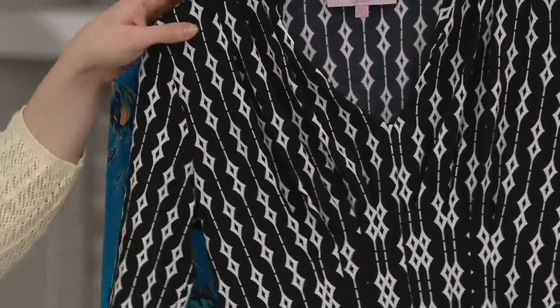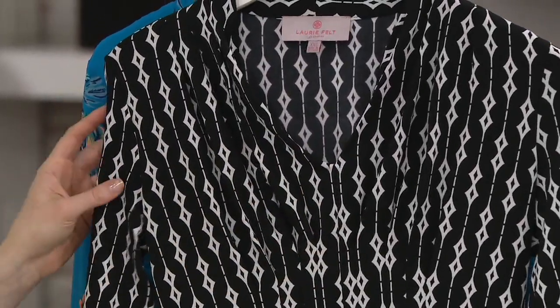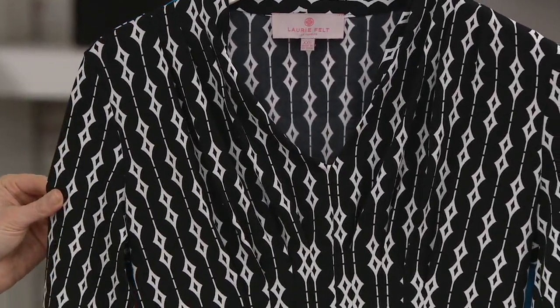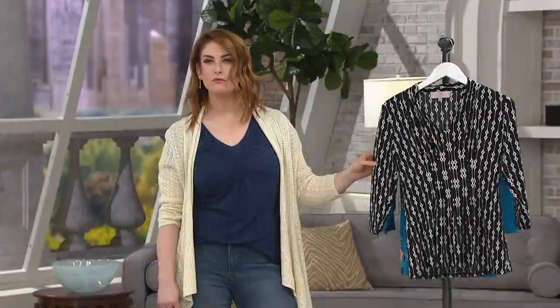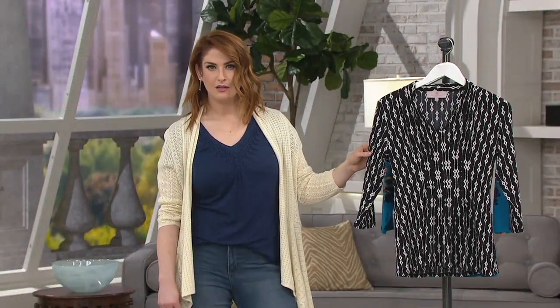The neckline on this is not too low as well. So if you're a person who likes a V-neck because it sort of elongates your neck and shows a little skin — it's a flattering neckline really on everyone — but you don't want it to go too low. This is a great option for you.